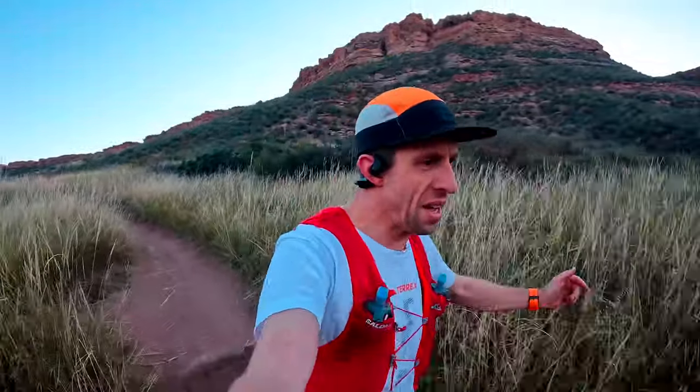I asked in my Voyage 2 full performance review video, where's the nitro foam? Well, there's no mistaking about it in this shoe. But does that make the Voyage 3 a better shoe? Let's find out in today's review.